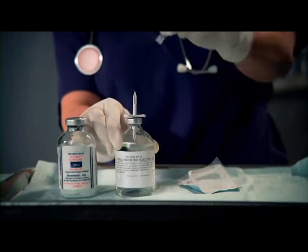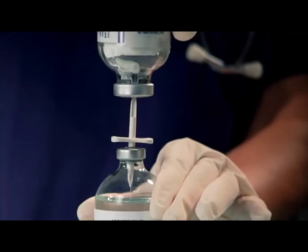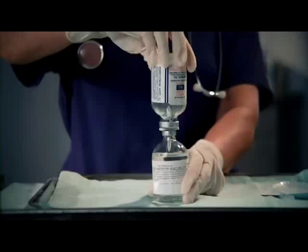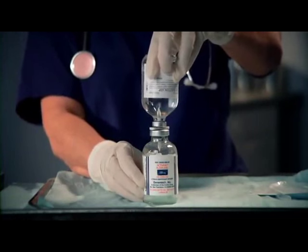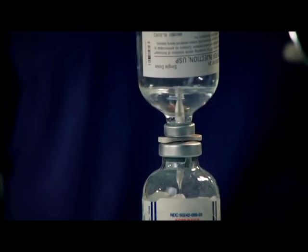Remove the protective cap from the other end of the transfer device. Holding the vial of Activase upside down, position it so that the center of the stopper is directly over the exposed pin of the transfer device. Push the vial of Activase down onto the transfer device, making sure that the piercing pin is inserted through the center of the Activase vial stopper. Invert the two vials so that the vial of Activase is on the bottom, right side up, and the vial of sterile water for injection is on top. Allow the entire contents of the vial of sterile water for injection to flow down through the transfer device into the vial containing Activase, a process that requires approximately two minutes.